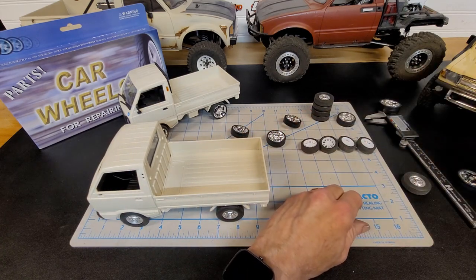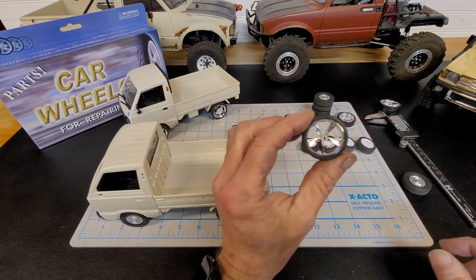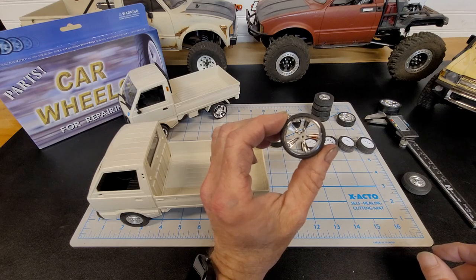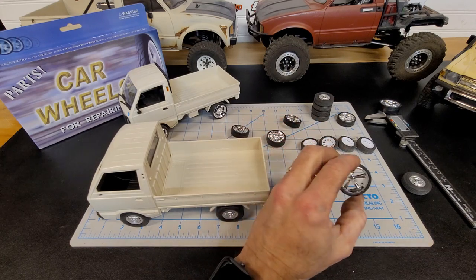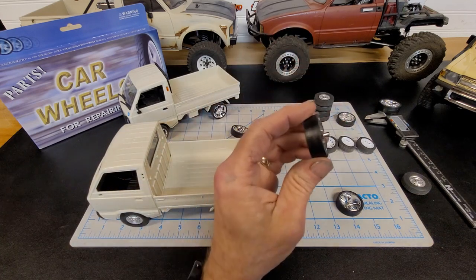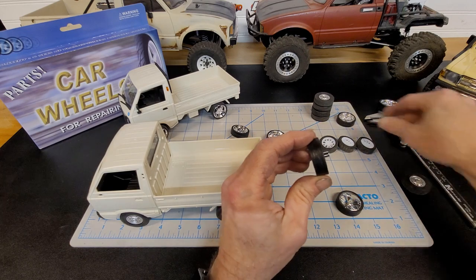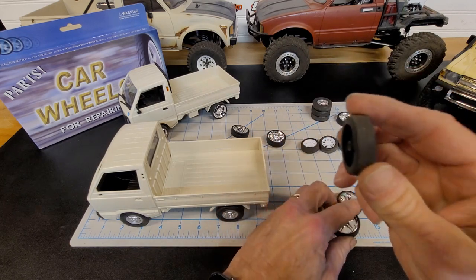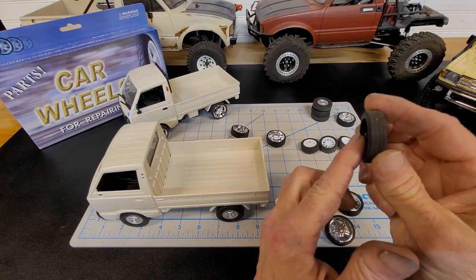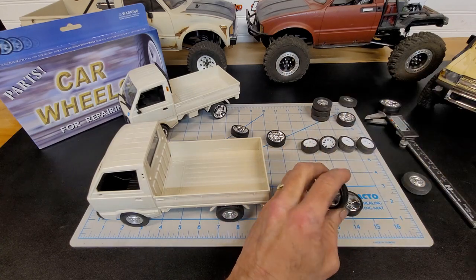What I did was — the hole in the center is smaller than what's on a WPL, so I cut these off because the axle stem is a lot longer than what's on the WPL. Look at the back of the wheel — it's pretty flush with the wheel.